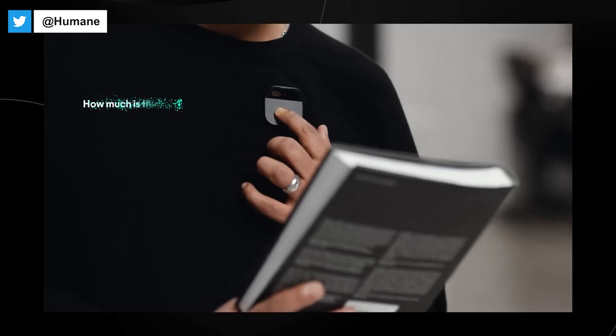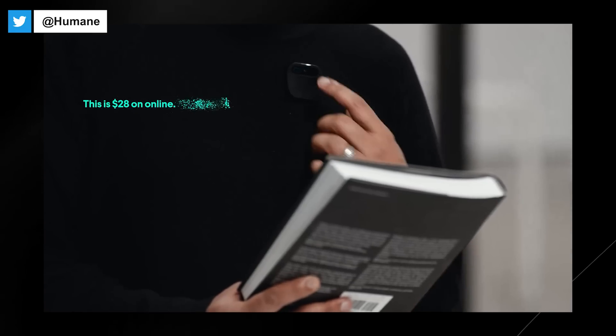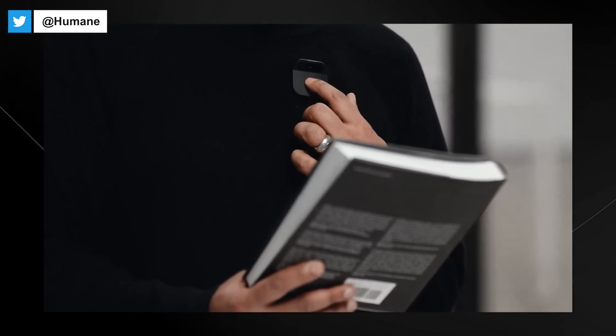That's really cool. When it comes to retail, the AI pin allows you to shop in the real world — hold up an item to learn more about it and transact seamlessly on the go without relying on screens. 'How much is this online?' This is $28 online. 'Great. Buy it.'